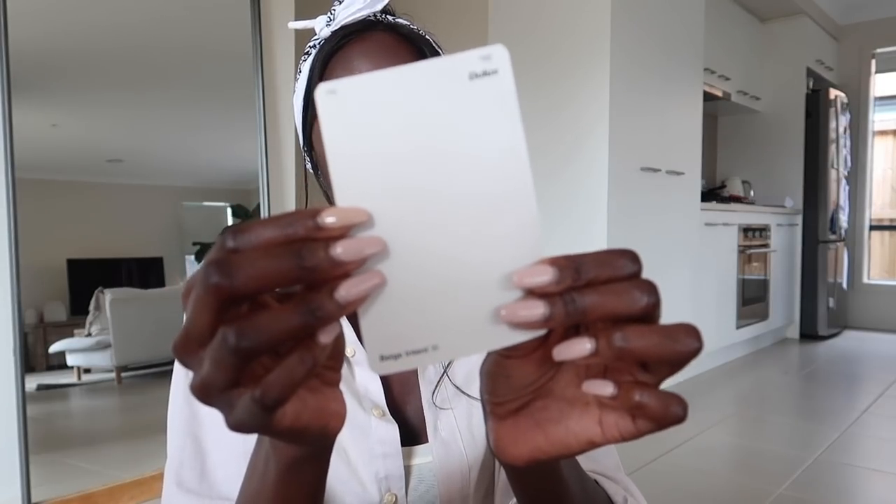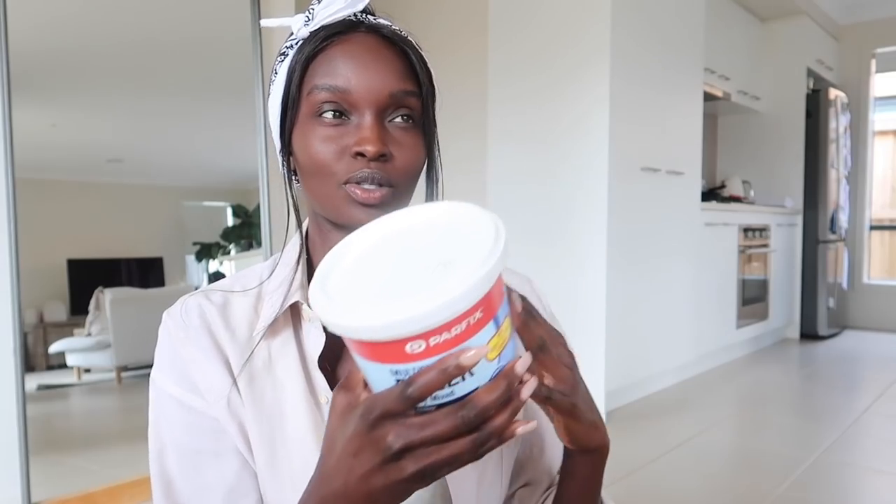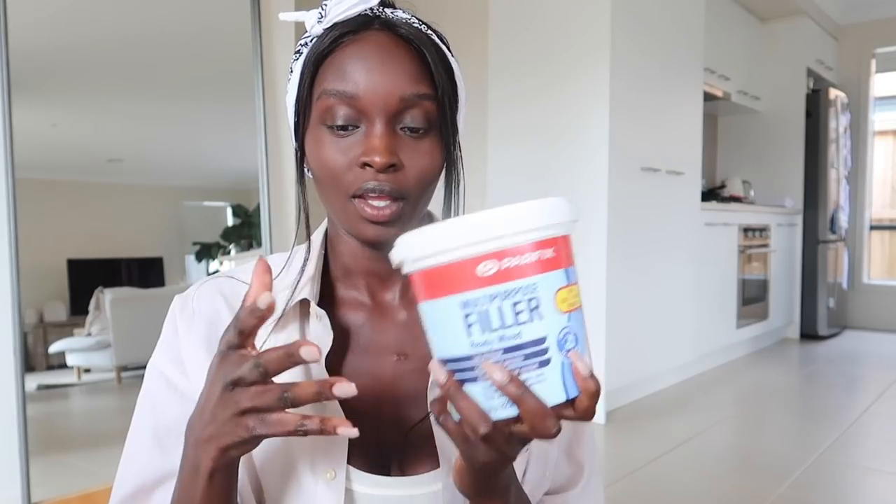You also need some paint. I got paint samples from Bunnings in vivid white, and I also picked up a color called Beige Intent by Dulux. You're also going to need some baking soda — I got two from Woolworths because I wasn't sure how much I'd need. And just to add more texture, I also got multi-purpose filler, which is just wall filler you use to fill holes. I saw somebody using this in a tutorial, so I figured I could add it for even more texture.